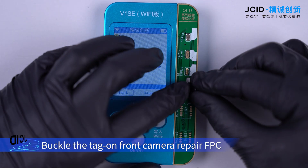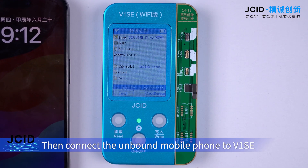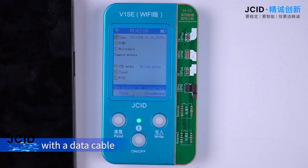Buckle the tag on front camera repair FPC onto the corresponding socket of the adapter. Then connect the unbound mobile phone to V1C with the data cable.